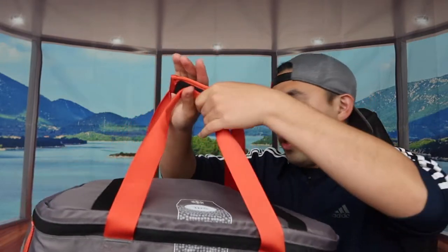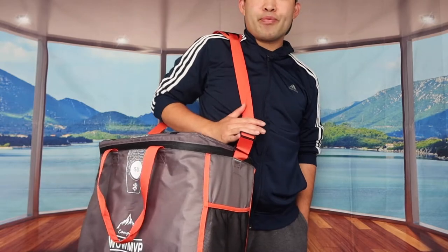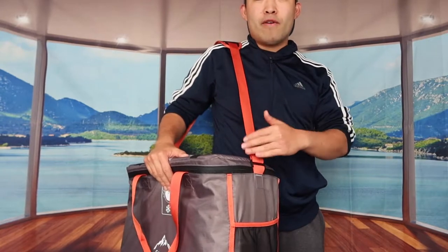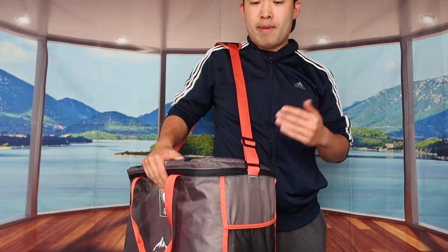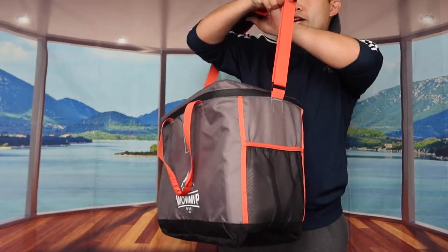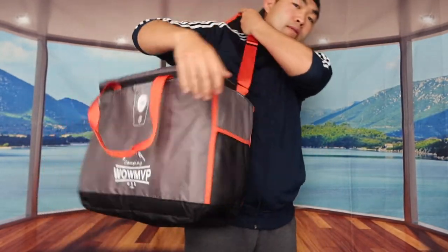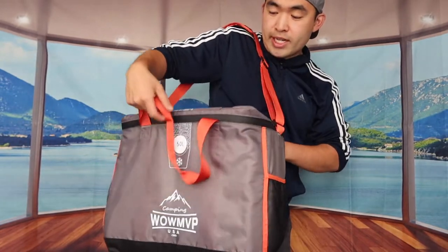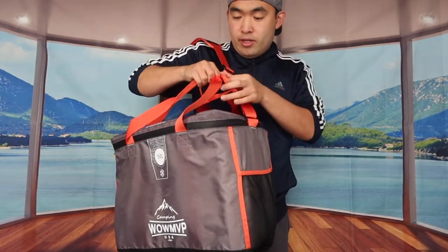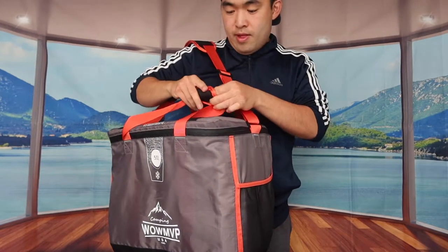Once you close it up, this is basically what it looks like. You can use the handle strap or the shoulder strap to carry it. If you're wondering what it looks like when you put it on, it looks something like this. If the strap is too long, it is adjustable — all you need to do is pull this up right here, and you can also adjust the other part left and right really easily to raise it up.